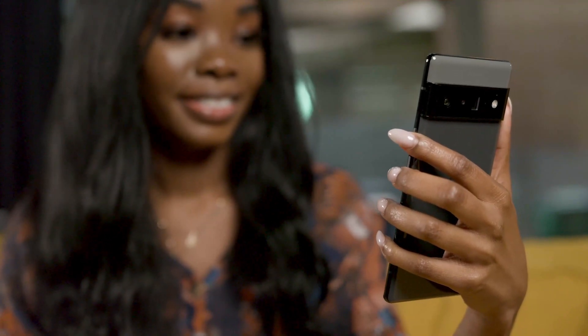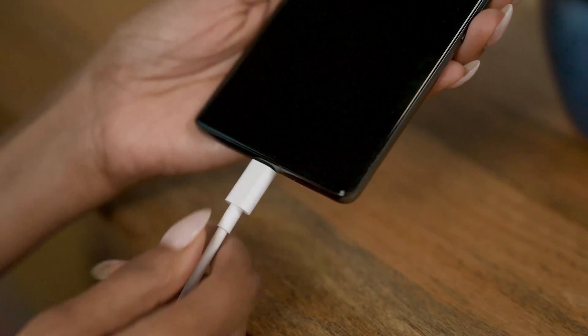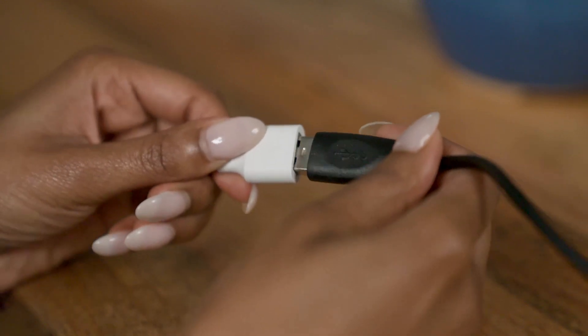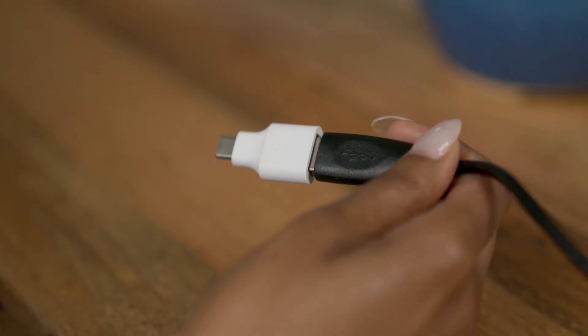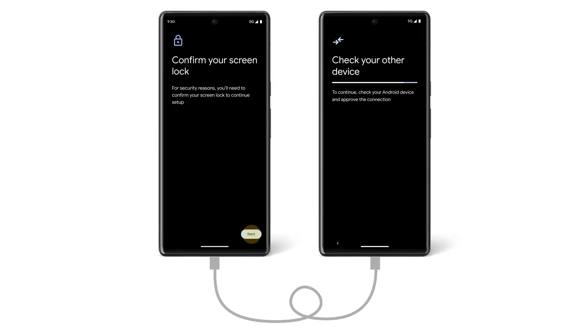Turn on your old Android and unlock it. Then, using the cable that you used to charge that phone, connect it to your new Pixel. If the cable doesn't fit into your Pixel phone, use the Quick Switch adapter that came with your Pixel. On your Android, confirm that it's OK to connect.